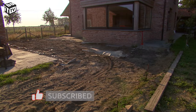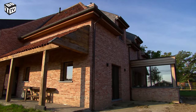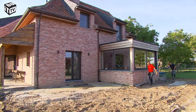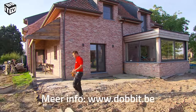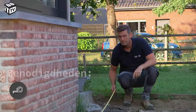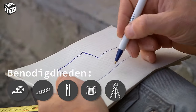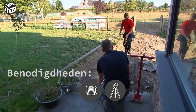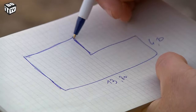First, determine where you want your terrace. In our case we must consider the existing walking paths. Note that the surface where your terrace will be must be stable, even, and draining. If that is not the case, you will first have to prepare it further. Once you know where your terrace will be, measure how big it will be approximately. Create a sketch and map measurements — this way you'll know the needed surface and can pick which tile and laying pattern fits best.